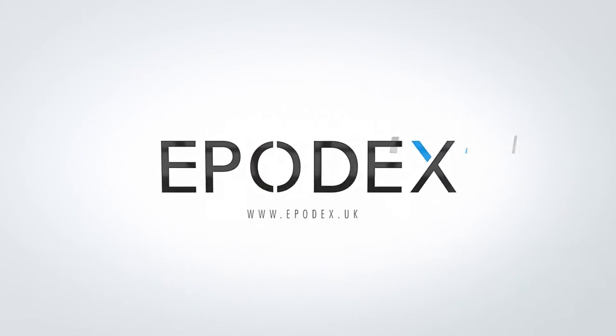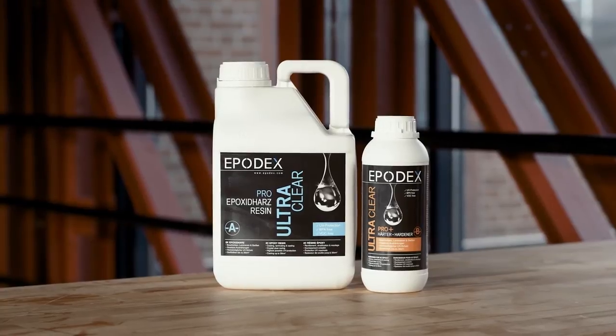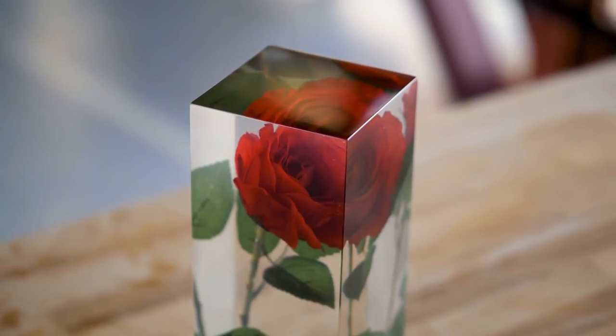Welcome to EPODEX. In this video, we'll show you how to use the Epoxy Resin ProPlus system from EPODEX to encase roses and other objects.